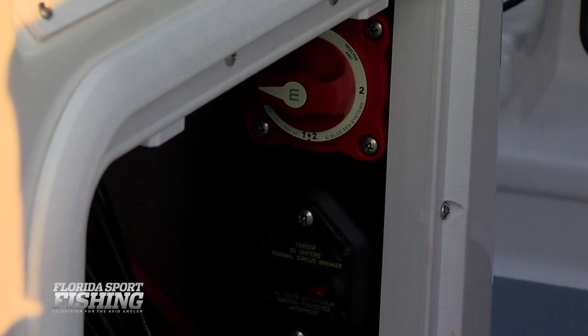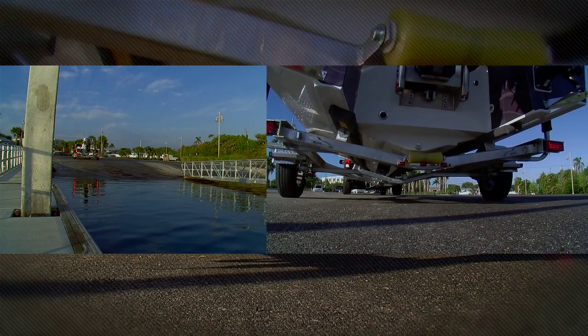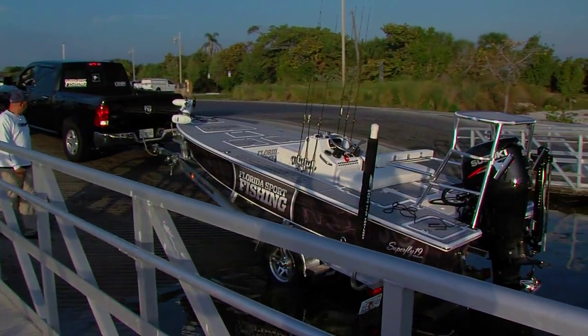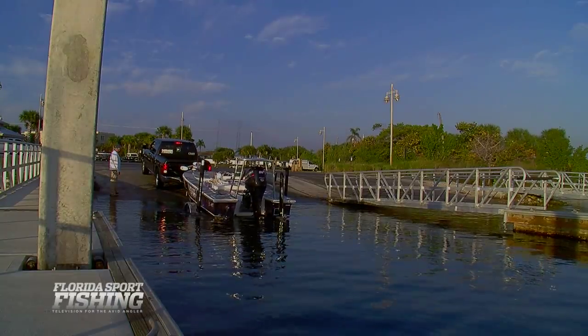Once you're sure your skiff is ready to be launched and the key is in the ignition, carefully back down the ramp, preferably to one side, while your fishing partner monitors your progress from outside the vehicle. Back down far enough to ease your skiff off the trailer without it floating off on its own. With practice, you'll learn exactly where this sweet spot is.